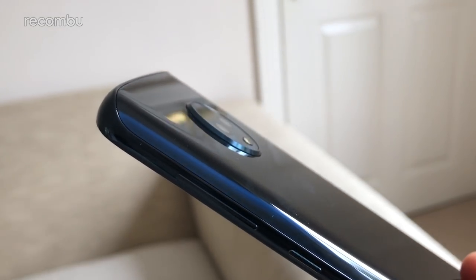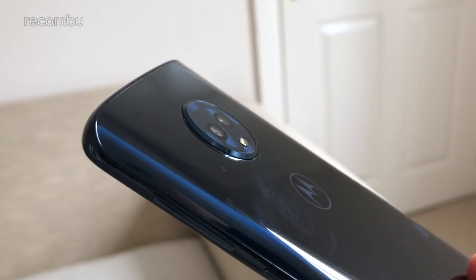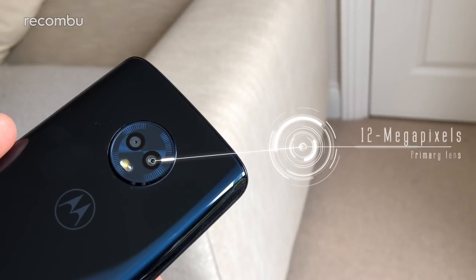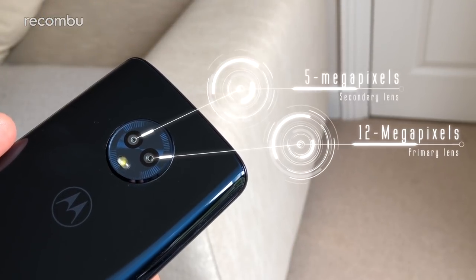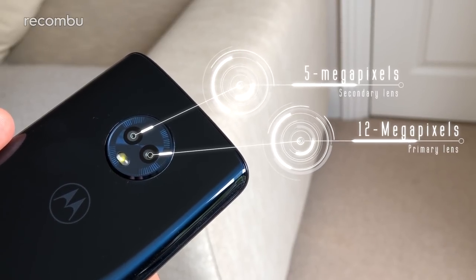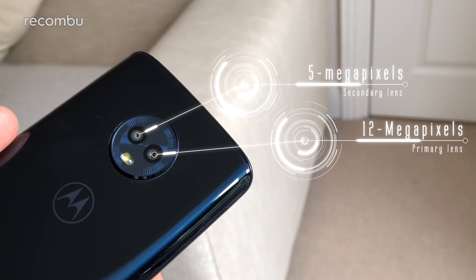Dual lens smartphone cameras are basically here to stay. Even budget phones sport two lenses these days, and the fresh new Motorola Moto G6 is no different. Like the Moto X4 and the G5S Plus before it, the G6 sports a pair of camera lenses side by side on the back. The primary 12-megapixel shooter is backed by a secondary 5-megapixel snapper, which doesn't offer optical zoom or a wide-angle view — it's simply there to allow Motorola's portrait mode to produce a proper depth of field.